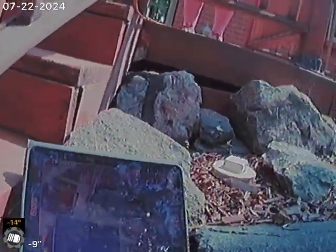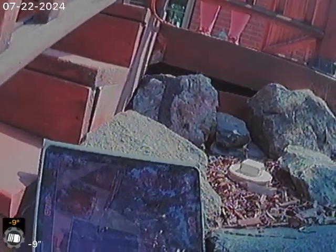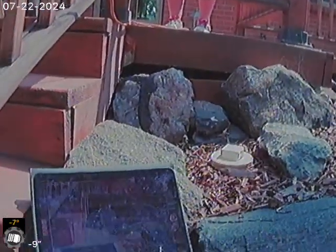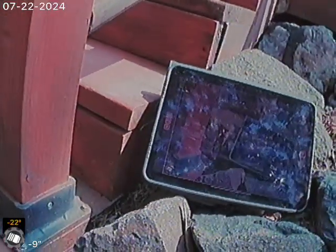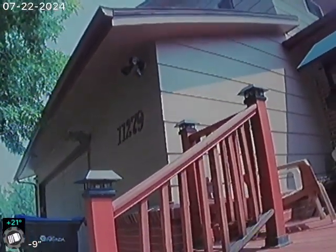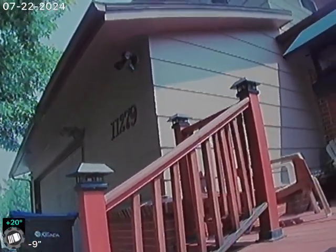The sewer line has been cleaned, tested, and inspected from the outside clean out just next to the porch to the city sewer. The sewer line does have a slight flat spot at the bottom of the clean out, and also very few tree roots after cleaning the line. There is a slight offset between the SDR and the clay tile piping. Recommendation is to clean the line annually to maintain tree roots.